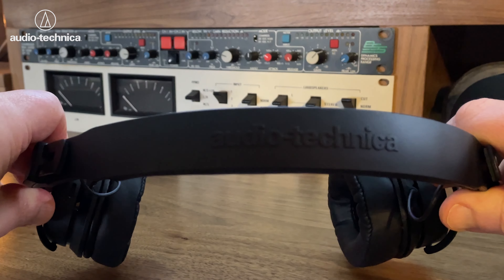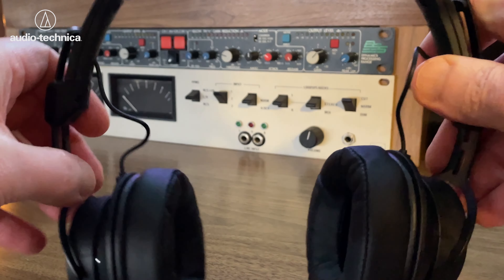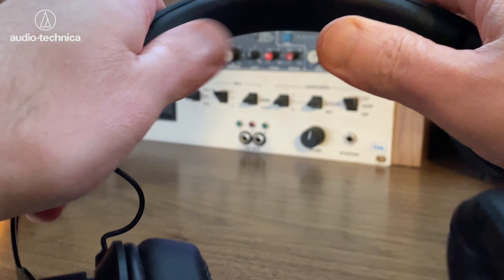There is the Audio-Technica name on the top of the headband — it's a thin headband, much more narrow than I've been used to. The foam on the top is skinny and not particularly well padded. It says memory foam, but there's not much padding there — you can probably see there's not an awful lot of depth to it.